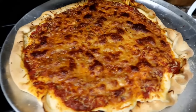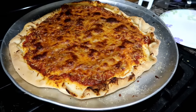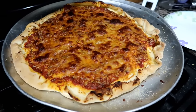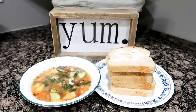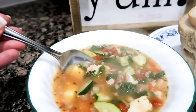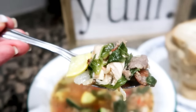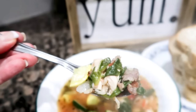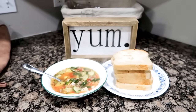We made pizza tonight — we made pepperoni but we already scarfed it down, so now we're onto the cheese. Tonight for dinner we also had Italian peasant soup with buttered bread. In the soup we have zucchini, squash, spinach, chopped chicken, sausage, and onions. It is so flavorful — the recipe is in the link below.